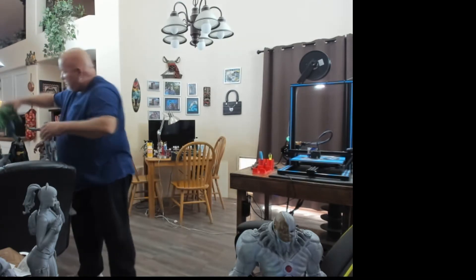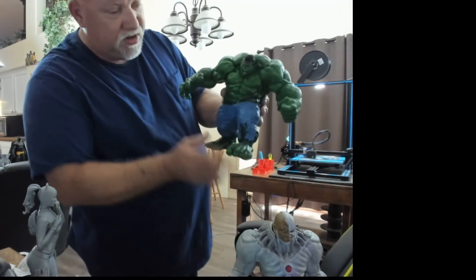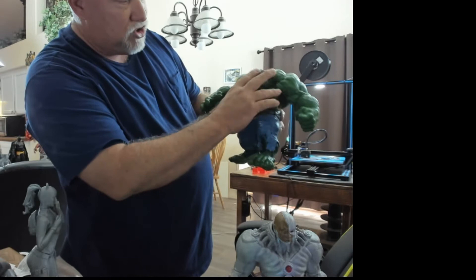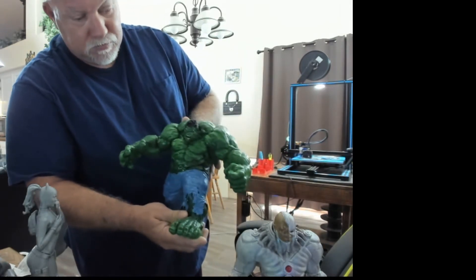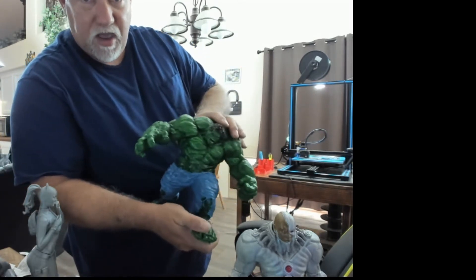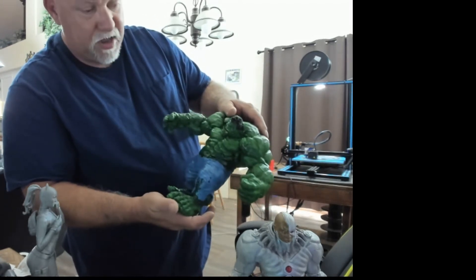Here's a Hulk that I just finished last week. I got him off of Thingiverse — he was a free file. He's printed in four sections: the pants and legs, the chest and head, and then the two arms. Then I glued them all together. He's also been clear-coated. When I finish all my models, I take some clear automotive clear coat and apply it.